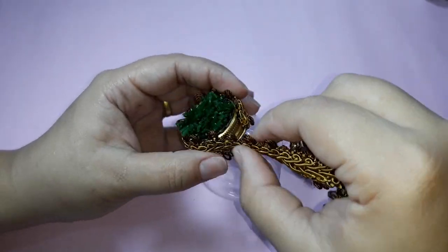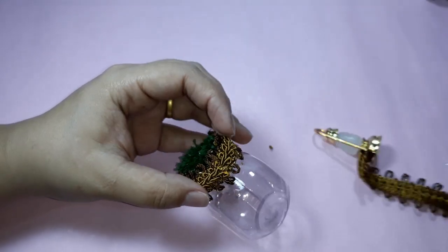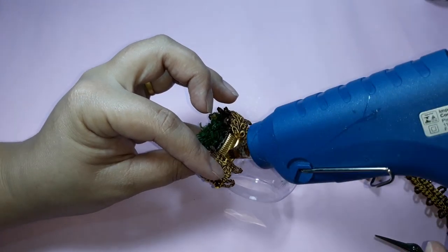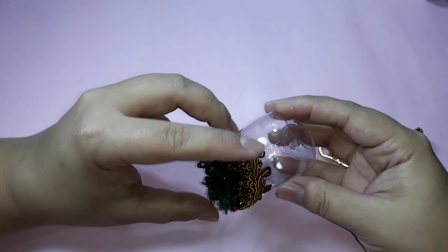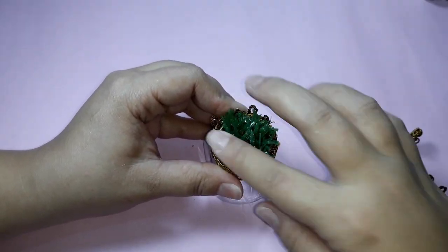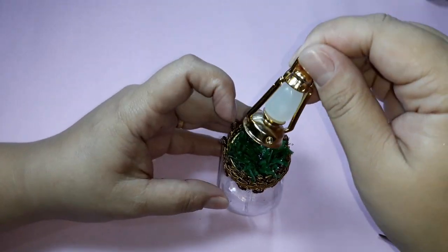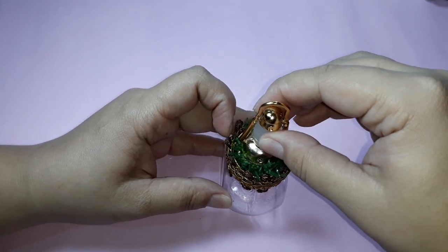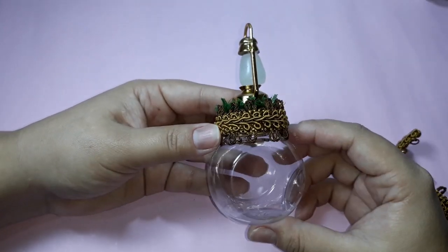I glue the aviament on top. Arriving at the final, I cut the excess, pass a little bit of glue and press the aviament on top. I arrange the grass, pass glue on the lamp and glue it on, observing the front of the pot. It will look like this.